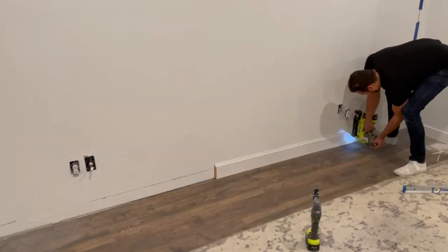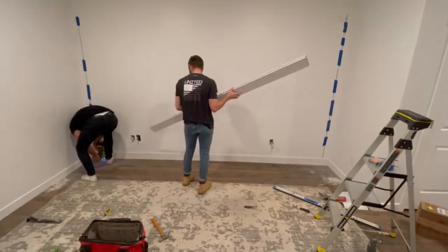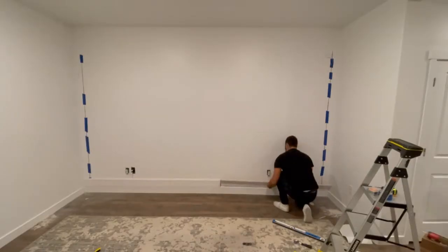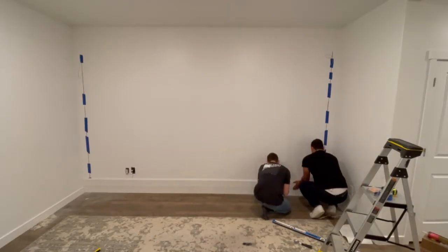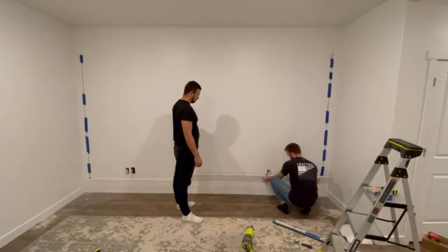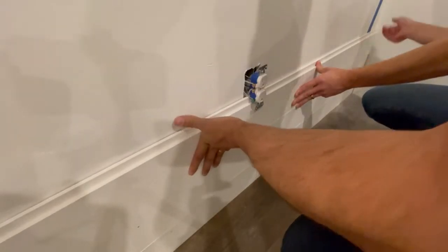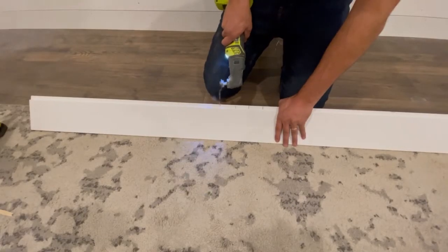To attach these to the wall, we're going to be using a combination of construction adhesive and finish nails. When you're installing shiplap like this you really have two options. The first route — which is the easy way out and how we're doing it here — is throwing on some construction adhesive to the backside and then finish nailing it into the drywall, just so that it is stuck on there and has time for that construction adhesive to cure.